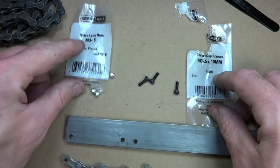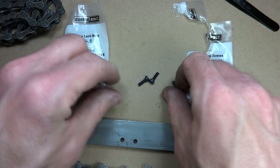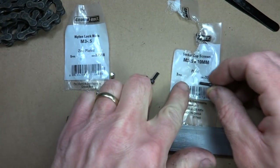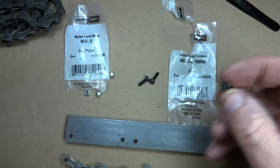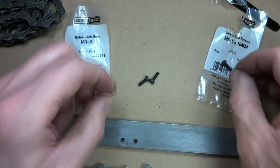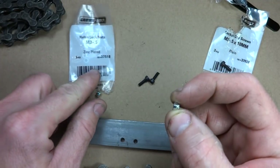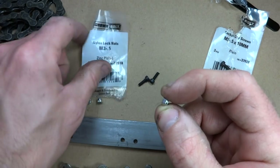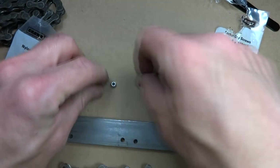Now the next thing you're going to need is some small M3 by 0.5 millimeter screws, and these are 10 millimeters long. And then I also got some matching nylon lock nuts, and these are again M3 by 0.5. You need three of them.